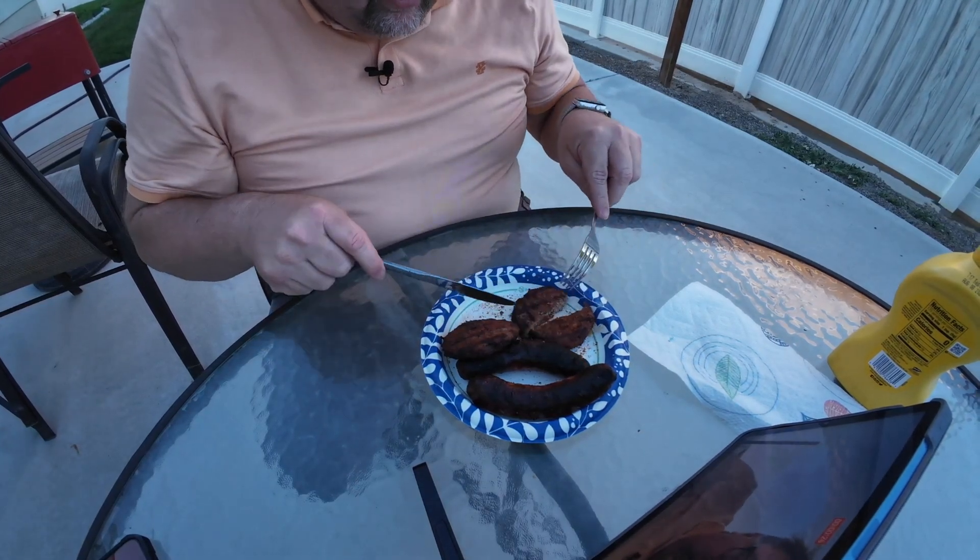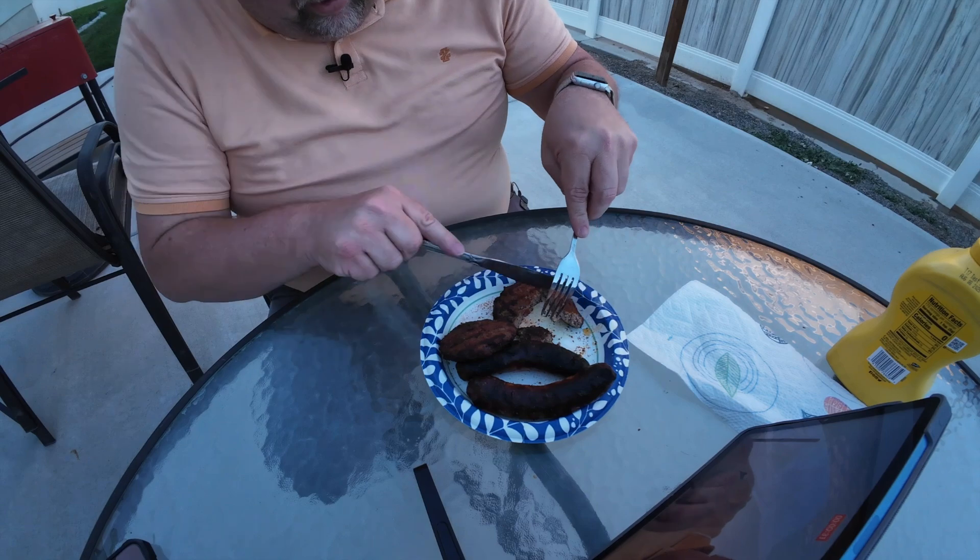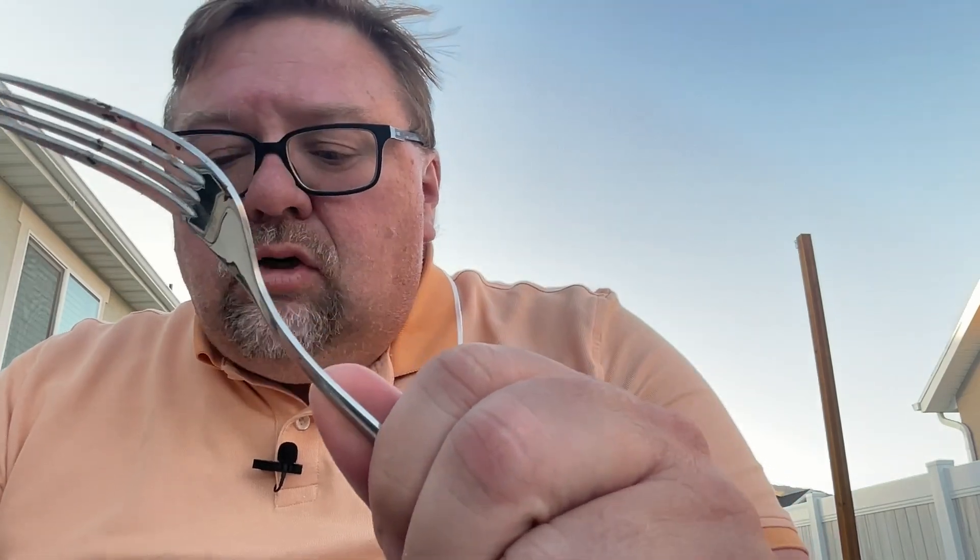Let's cut open the hamburger and take a look. As you can see, it looks cooked up pretty good. Let's taste it — might be hot. You can definitely taste the spices I put on it, but it's pretty good. Taking a bite of the bratwurst — it's pretty done, though I got the most burnt part.